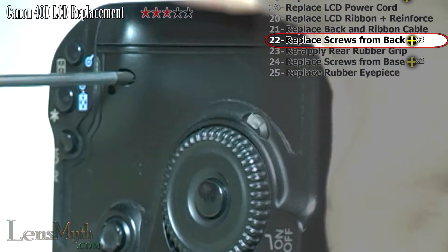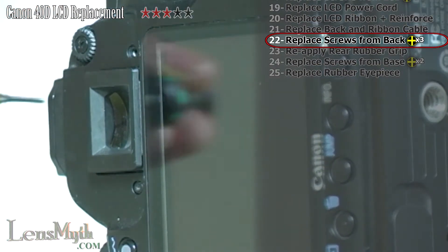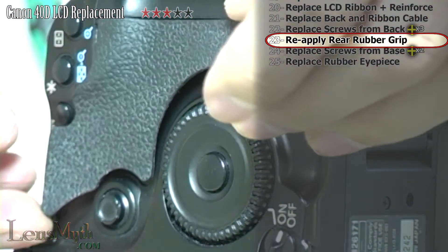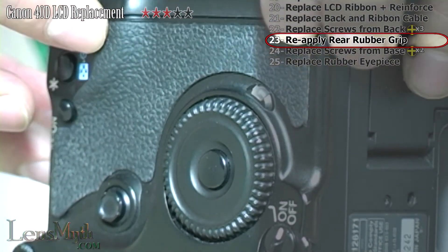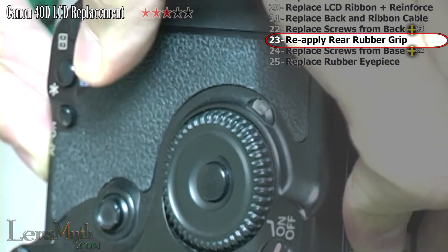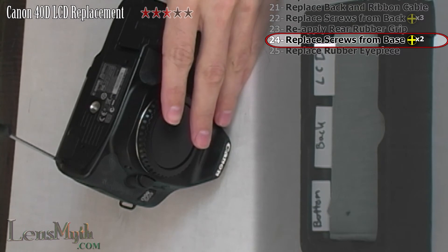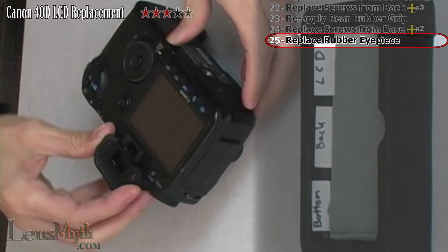Now, replace the three Phillips screws to the back of the camera. Position the rubber grip onto the camera and press securely into place. Replace the two screws to the bottom of the camera. Finally, replace the rubber eyepiece and you are done.